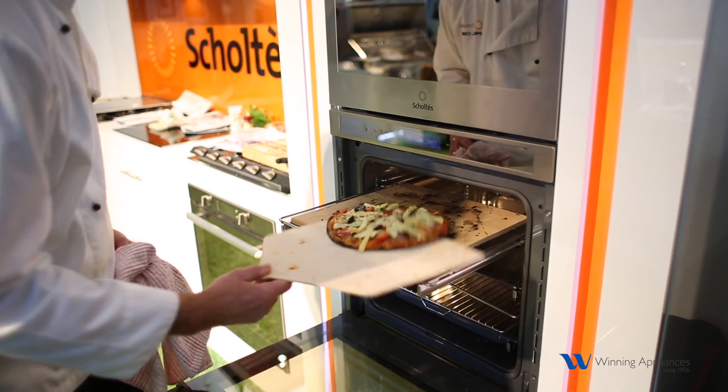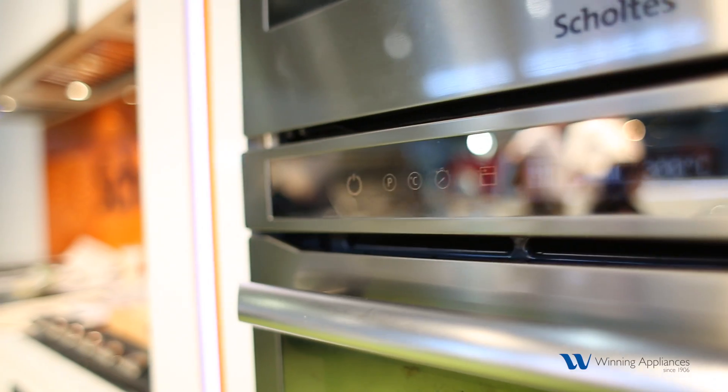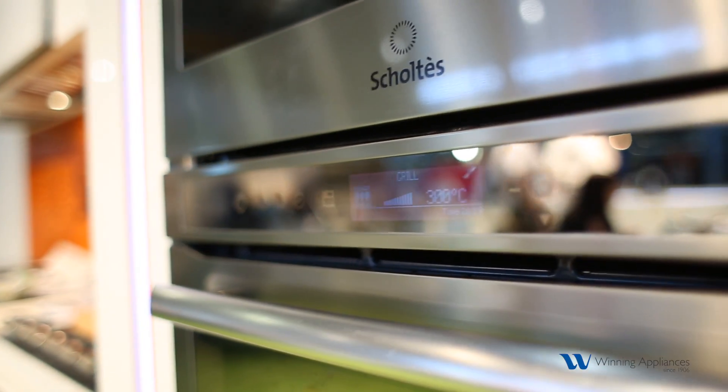When you buy the shop, it comes with every known accessory to mankind. We are doing pizzas in the full grill function up here. It's one of the very few ovens in the market that has a full grill function at 300 degrees Celsius.